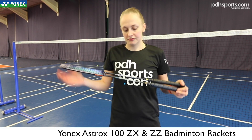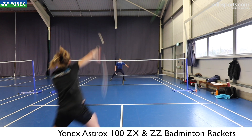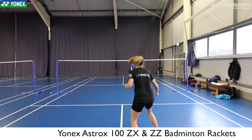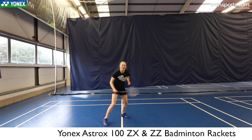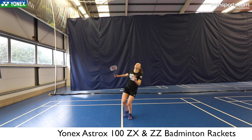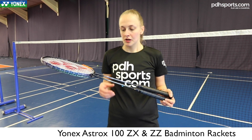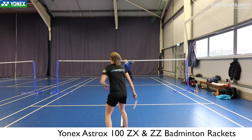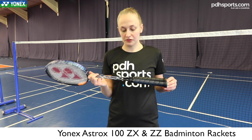In comparison, the 100 ZX has the Rexus high-premium graphite, which isn't the solid core. Even though they're both still classed as extra stiff rackets, it doesn't quite feel as stiff as the ZZ — it's got a little bit more give, a little bit more flexibility on the overhead shots, a little more forgiving. But they've both got such good snapback; it's such a quick, high-paced racket. They're both really nice.